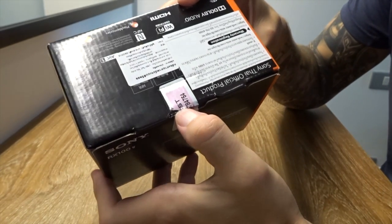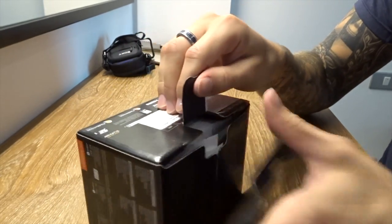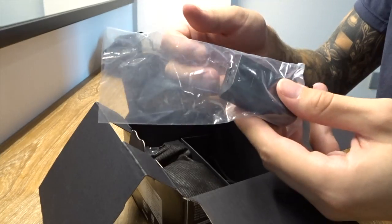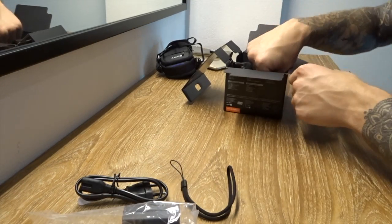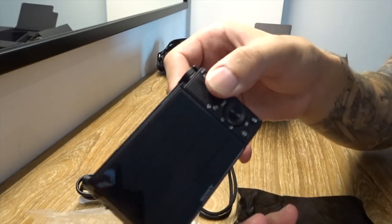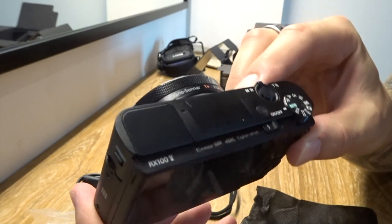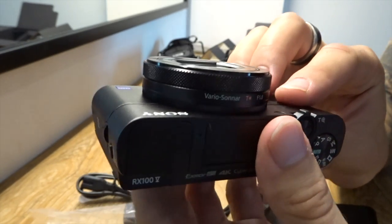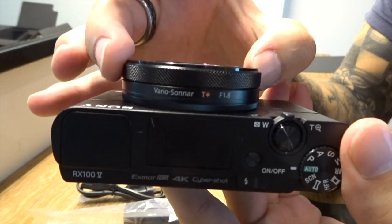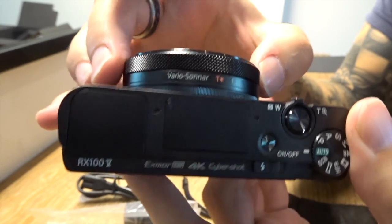They already cut the seal in the store because they wanted to put the screen protector on and show me it's all there. So here's what we get: the usual pack of annoying papers that nobody reads, a charging module, a hand strap, a micro USB wire, and then the camera itself. At first glance it looks fairly similar to the one I already use. The main differences are that you've got this control dial which can adjust the aperture, the ISO, the zoom, and everything like that depending on what setting you're using.